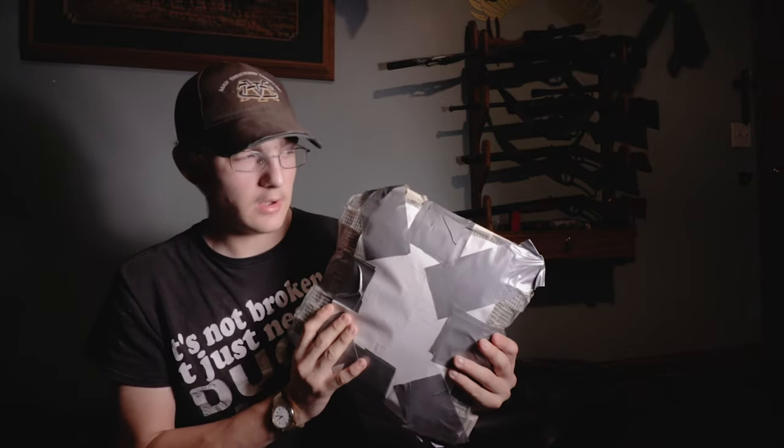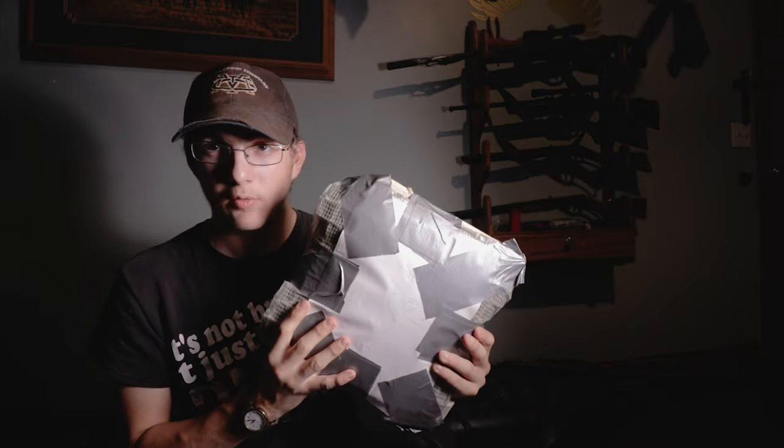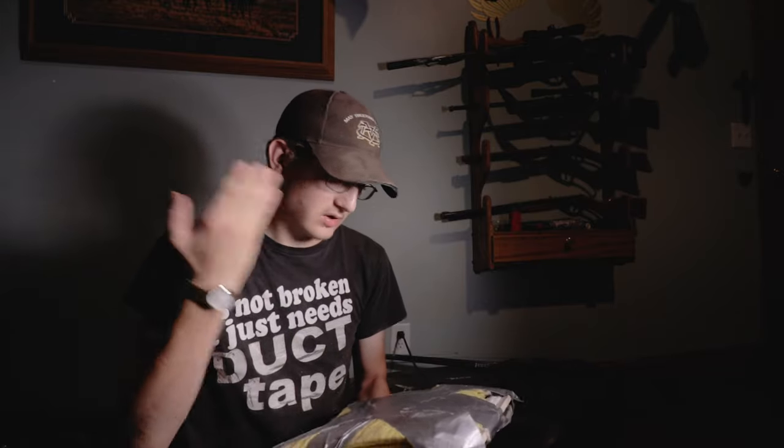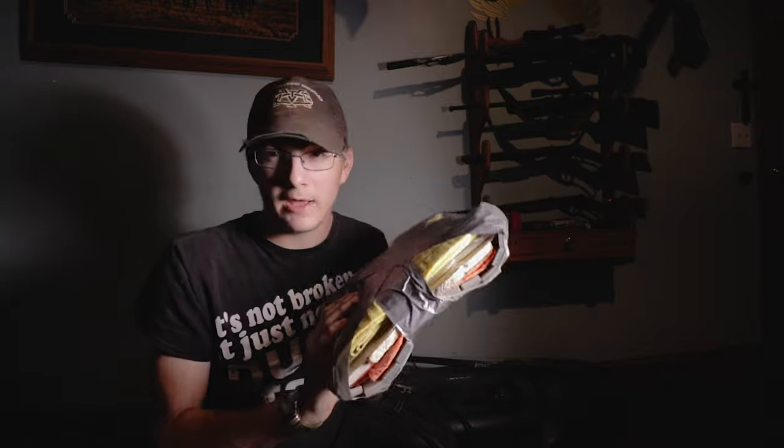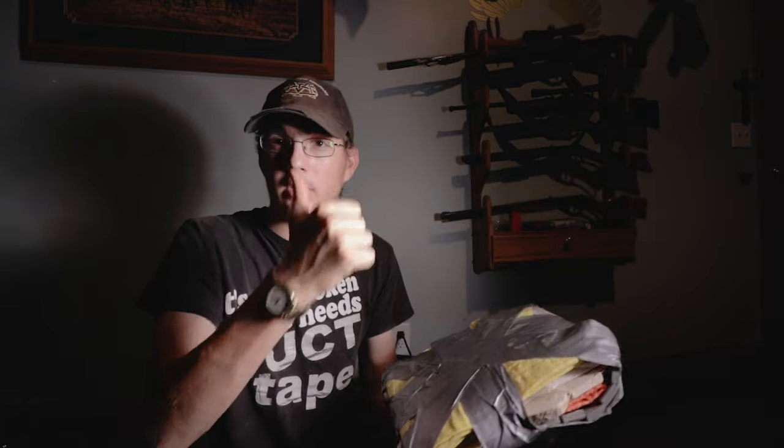It has stopped a .44 Magnum, and this particular one has been shot. However, I have restored it to the full specs, so right now it's just as strong. The duct tape backing is not providing extra armor — that's just keeping the back from puckering out like it did last time.